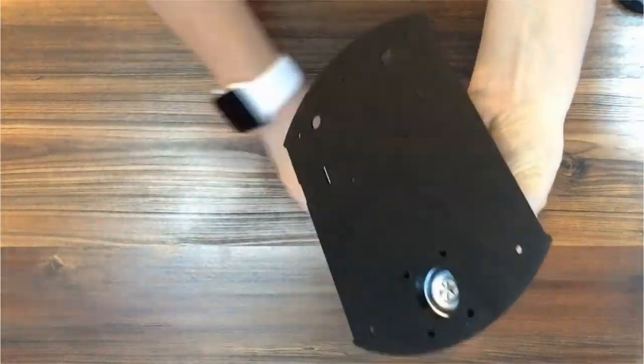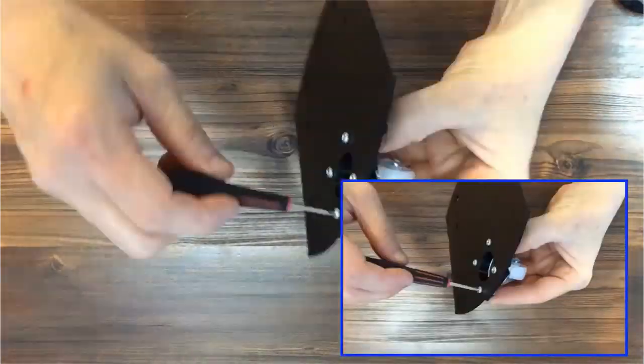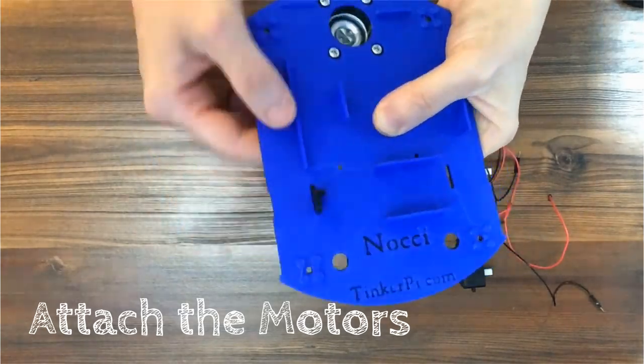The first thing we'll do is attach the caster, or third wheel, to the bottom. Next we'll attach the motors. There are four brackets and two screws that hold the motors on.